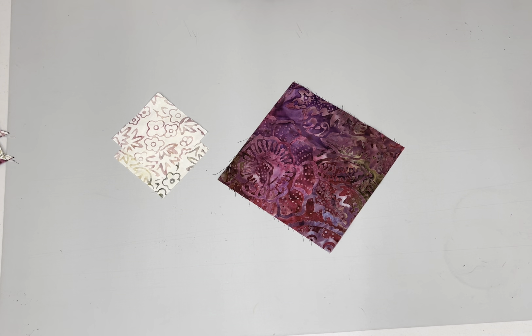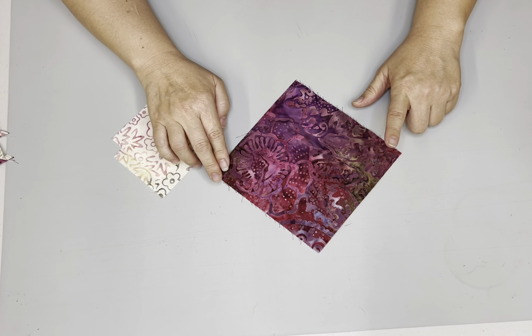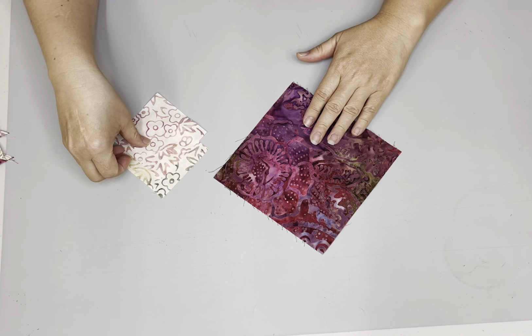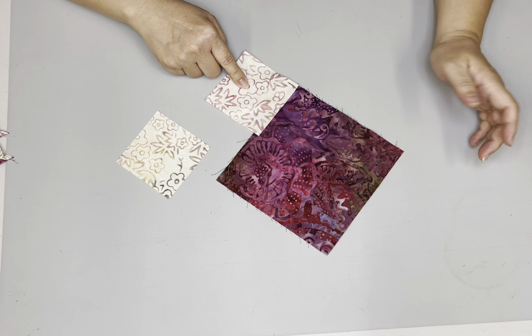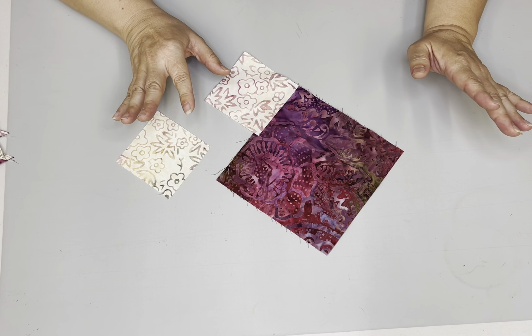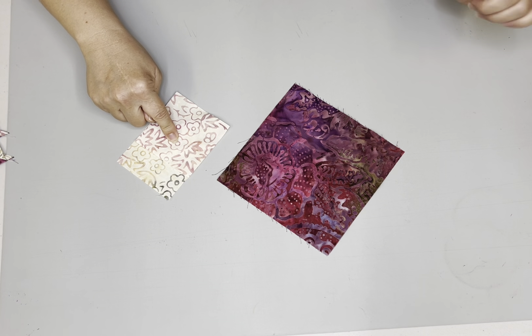We are going to be completing, at our final cut, four and a half inches by two and a half inch flying geese. We are going to start with a five and a half inch square, and these are three and an eighth inch squares. For the four at a time flying geese technique, you're going to need one of these and four of these.